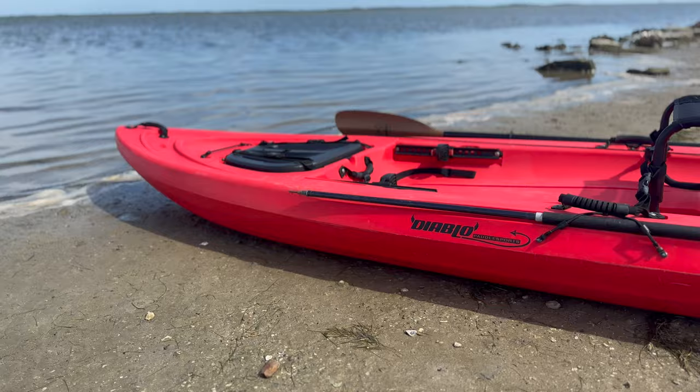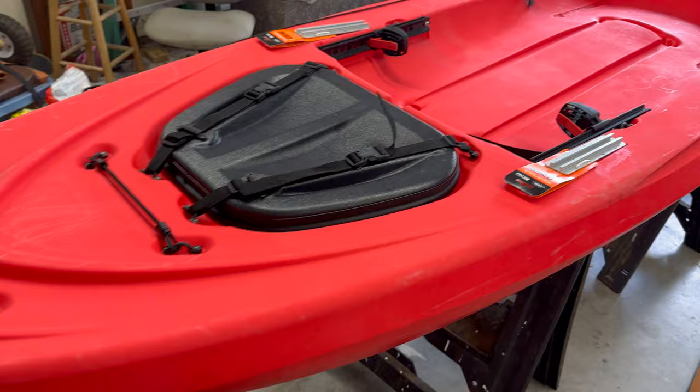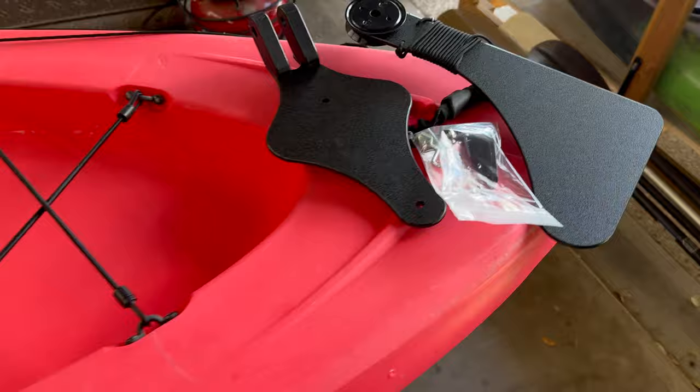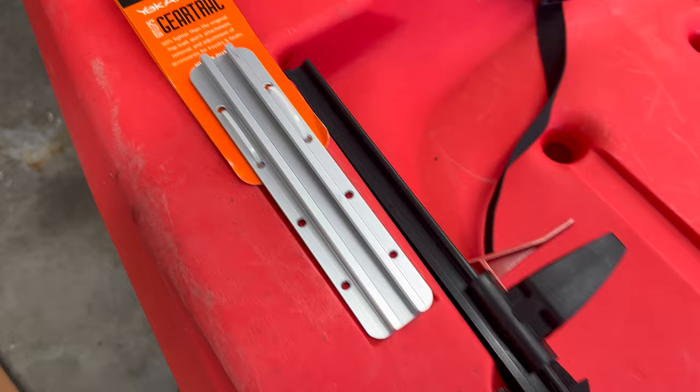So this is what I started with, and it's a darn good start. But let's take it back over to the house and make it even better. I ordered a pair of gear tracks for the front, as well as a skeg kit from Diablo Kayaks. Both of these are fairly easy to install, and I'll show you how I did those right now.